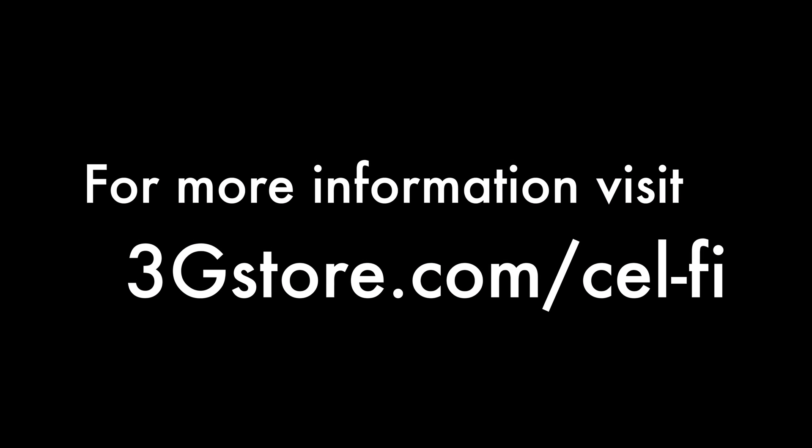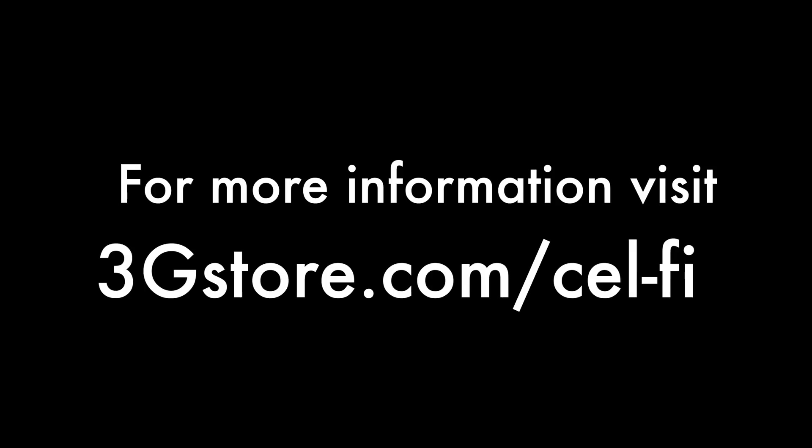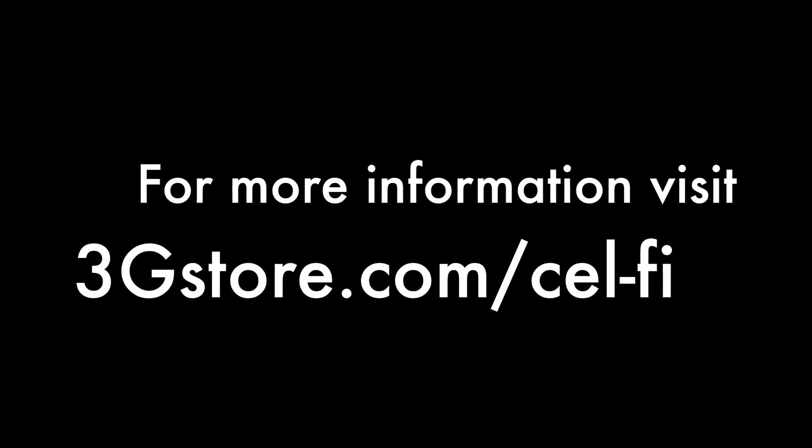For more videos like these, be sure to subscribe to our channel. And for more information, visit 3gstore.com/cellfi. Thank you.